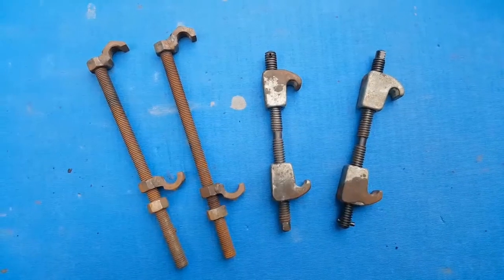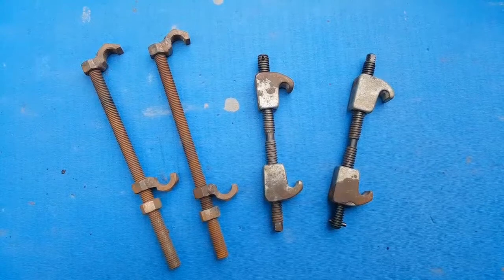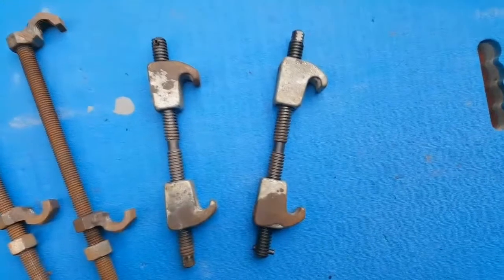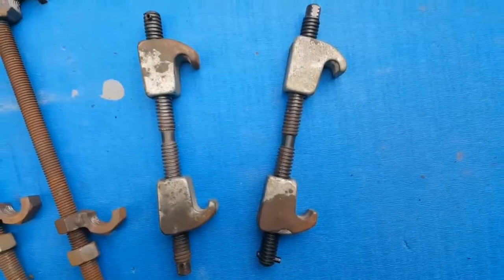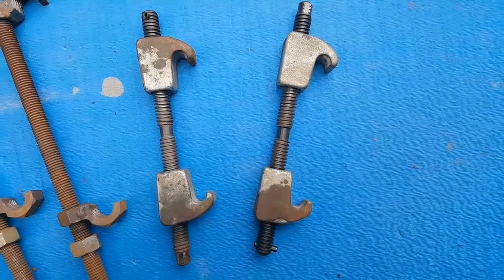So that's where these things come in - these are spring compressors. The set on the left here is a fairly ghetto homemade setup that somebody gave me. They actually work pretty well, to be honest, but today I'm going to be using the set on the right here. These are a set of off-the-shelf spring compressors that you should be able to pick up pretty cheaply at any parts store.